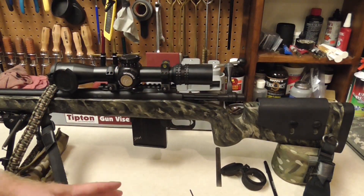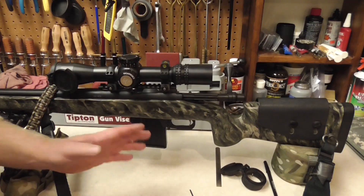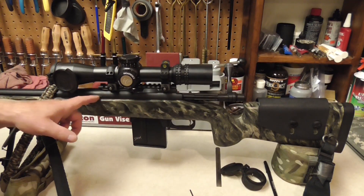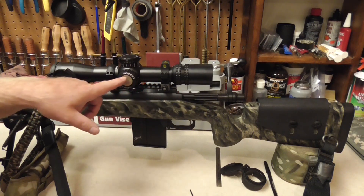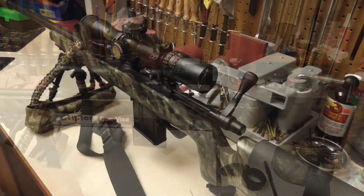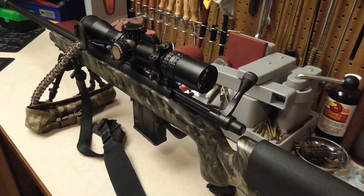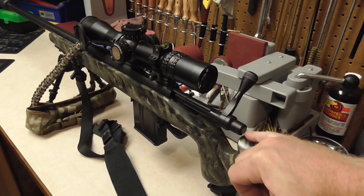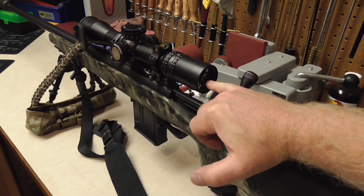So when we talk about site height or scope height above bore, it simply means the distance between the center line of the bore, or the barrel, and the center line of the scope. All we really need to find out is what is the distance between the center line of the bore and the center line of the scope.